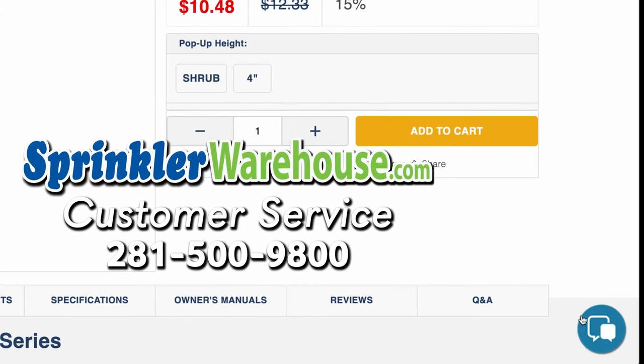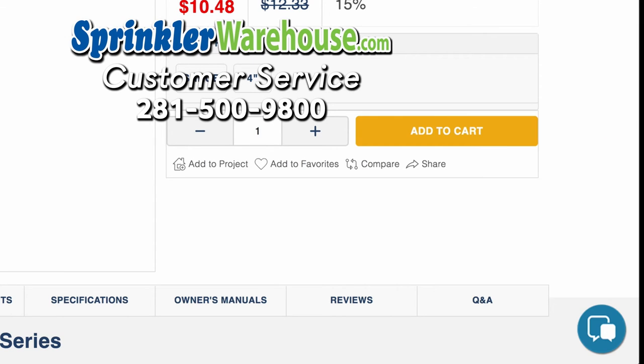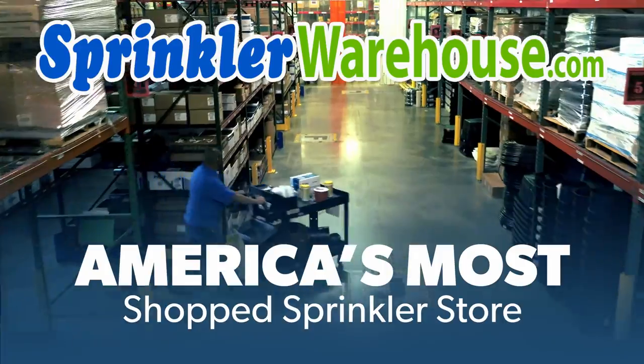Questions? Chat with one of our incredible customer service agents on sprinklerwarehouse.com. They really do know their stuff and they'll get you squared away. Subscribe to our YouTube channel for helpful tips, tutorials, and general sprinkler instruction. Sprinkler Warehouse — America's most shopped sprinkler store.